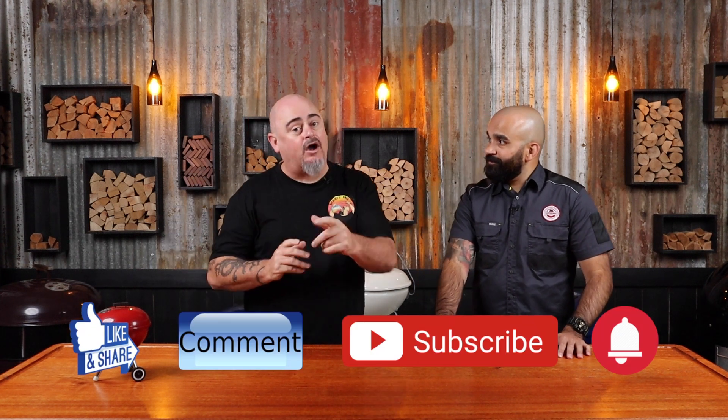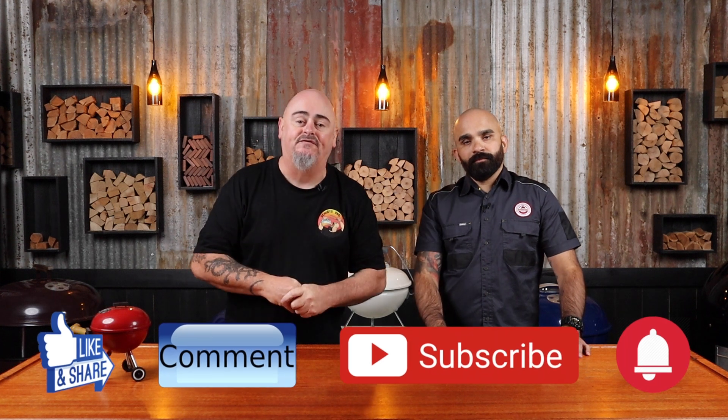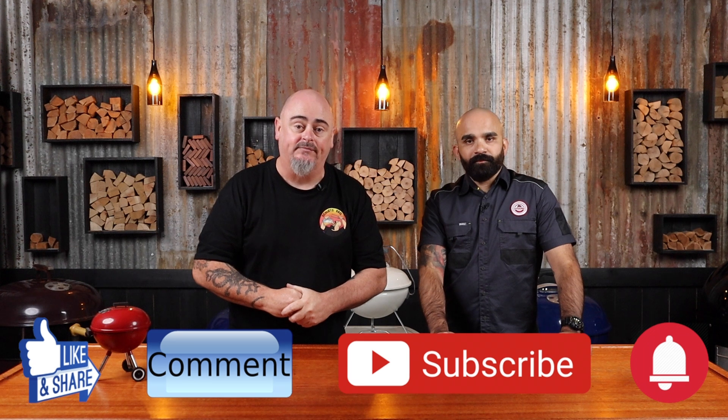Hi, welcome to Shoei's BBQ where you'll learn the tips and tricks to master your grill. Today I'm starting a new series of cooks with backyard barbecues, starting it off with Rayan from Rib Appreciation Society on Instagram. So what are we cooking today, Rayan? Today we're cooking a St. Louis style cut ribs with a bit of a twist. If you haven't already given the video a thumbs up, go do it now. Share it with your mates, leave a comment, hit subscribe and the bell button so you'll be notified every time I upload a new video. Check out my Instagram and Facebook page, and also check out Rib Appreciation Society for great content every week.